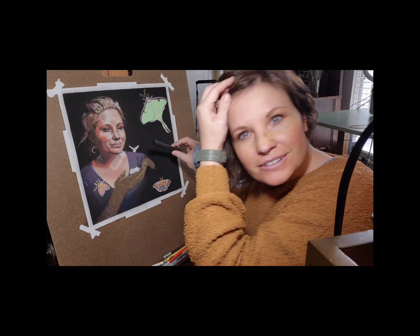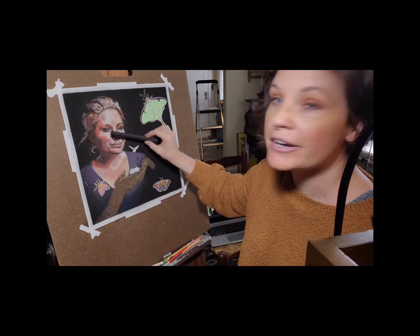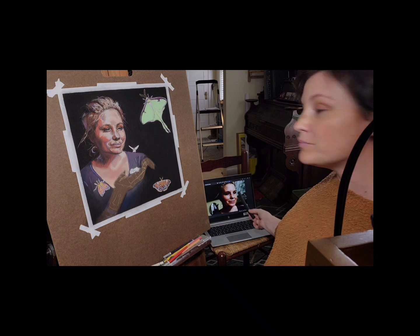...forehead, because my forehead is not that tall. And I need to create a lot more shadow on her face — if you can see here, it's very much more shadowy in this reference photo. All right, cheers, talk soon.